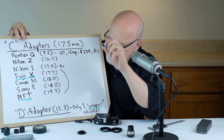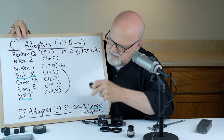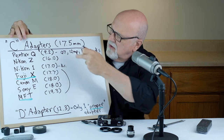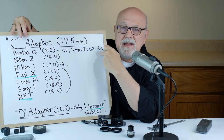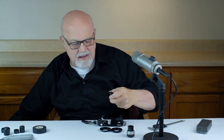Now for your D lens, there is only one single adapter available, and that is for the Pentax Q — a 12 megapixel camera that costs about $200 and has been discontinued. So if you have a D lens, the only proper mount you can buy is for the Pentax Q camera.